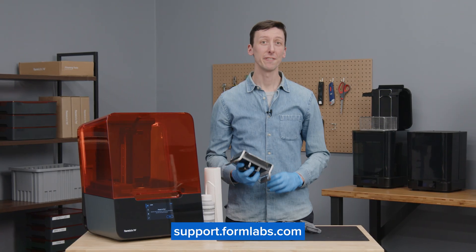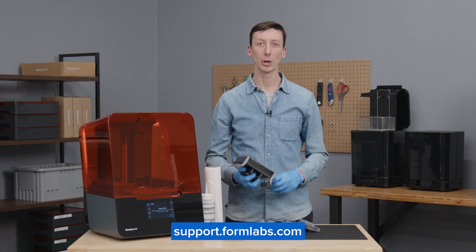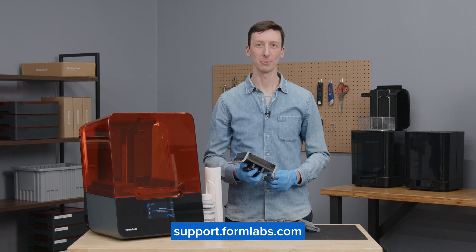Build Platform 2 is a valuable tool that will streamline your 3D printing workflow. To learn more about our SLA 3D printing products, visit formlabs.com.